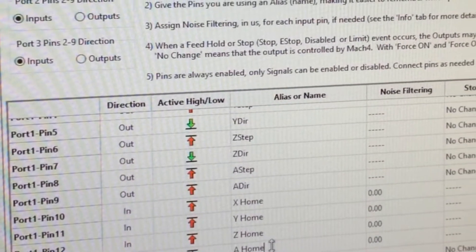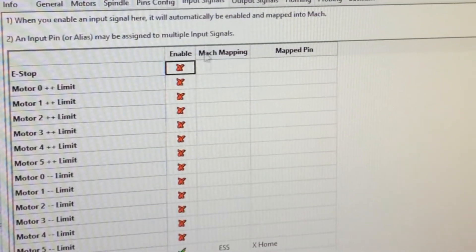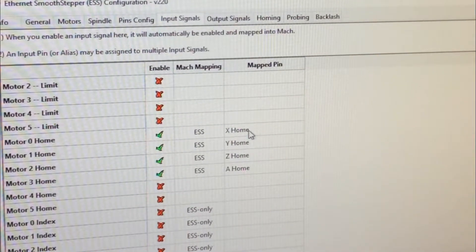We've got those set. We're going to come over here to input signals, and it's propagated over here. Motor 0 home is X, 1 is Y, 2 is Z, and 3 is A. Looks good.